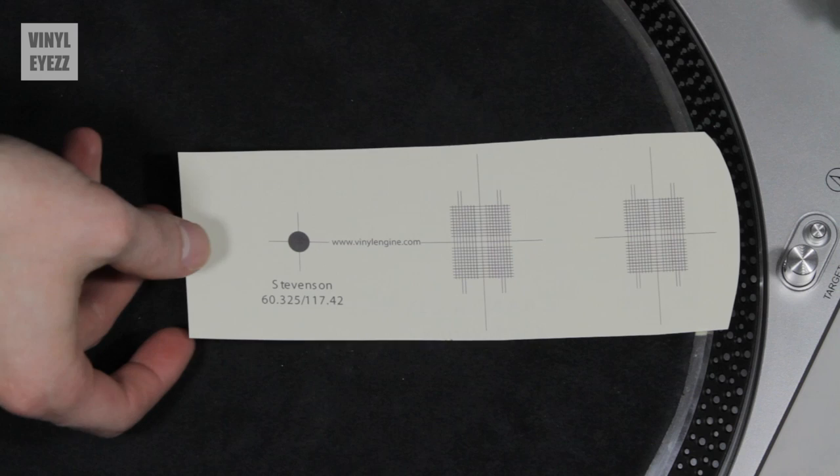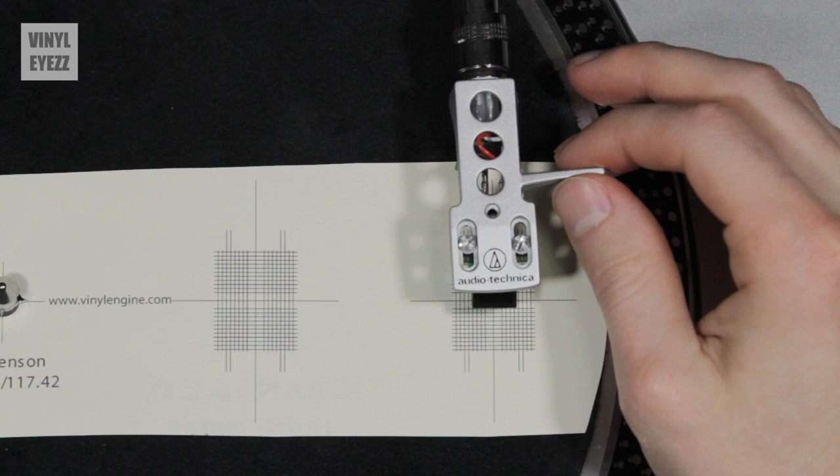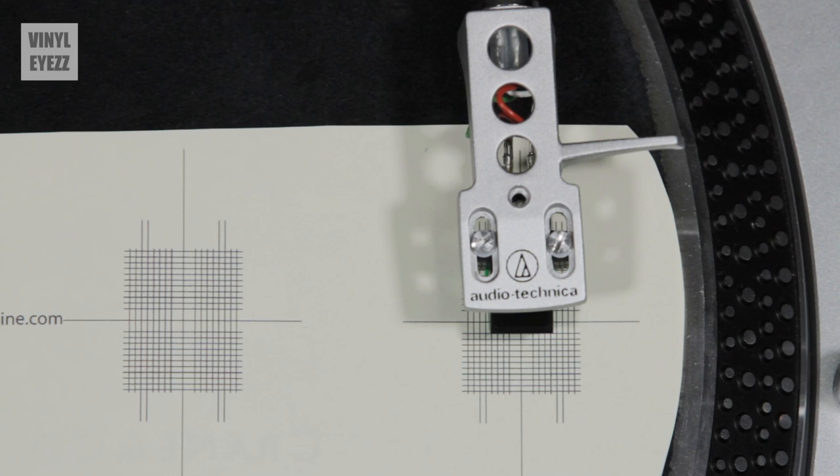These printable alignment tools are absolutely perfect for getting your adjustment 100% spot on. All you have to do is poke a hole where the spindle is going to go, and then place the protractor on top of the platter. Make sure the cueing device is in the raised position, and move the cartridge directly over the first point on the protractor. Then lower the cueing device and see where the needle lands. Our target is right here in the dead center of all of the lines. If you need to, raise the arm, move it slightly, and then lower it again. Keep adjusting the protractor and the arm until you're able to hit the center point with your needle.